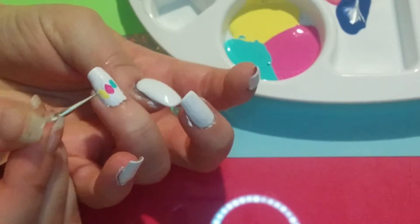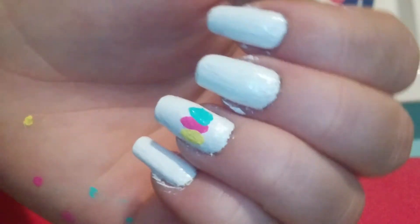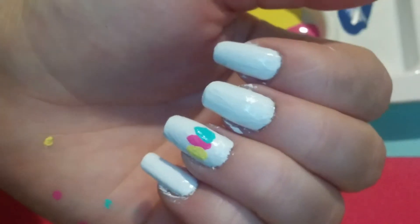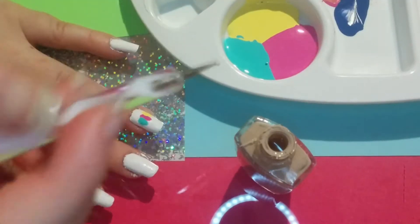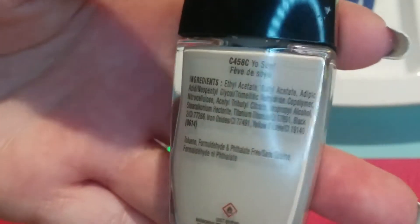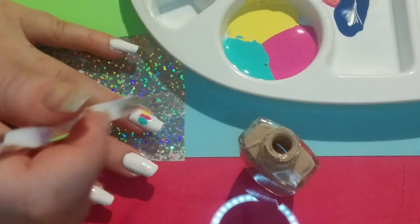If you don't have a dotting tool you can just use a toothpick, because honestly I think it might have worked better for me — the tips were not as pointy as I would have liked. I took some of this nude color, I think it's called 'Yo Soy' from Wet and Wild.